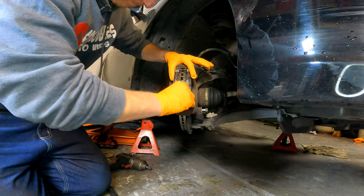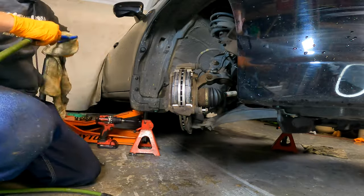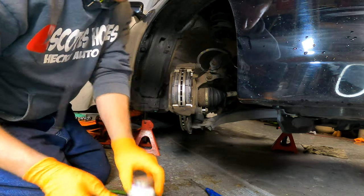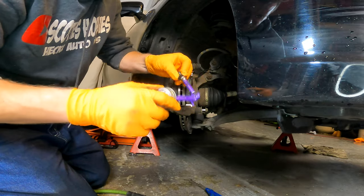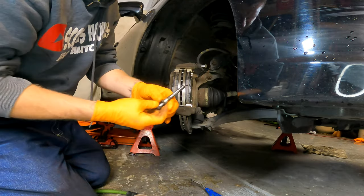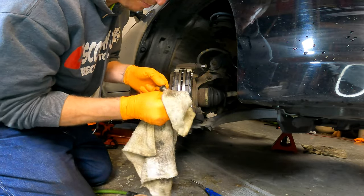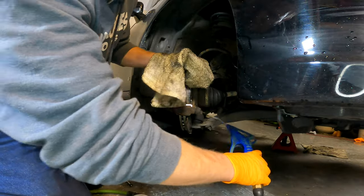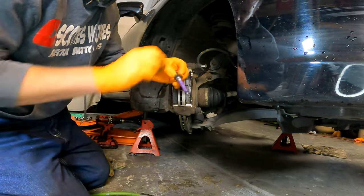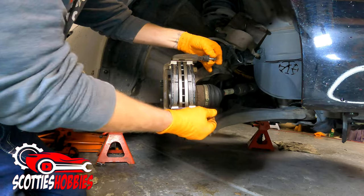Now clean off the slider pins — these need to be free of all debris. You don't want any gunk or grime causing the slider pins to jam. Take them off, clean them with brake cleaner, and use ceramic brake lube to lubricate them when reinstalling. Make sure they move freely in and out of the cylinder. Don't use too much brake grease, but be reasonably liberal. Get both the top and bottom slider pins cleaned up.